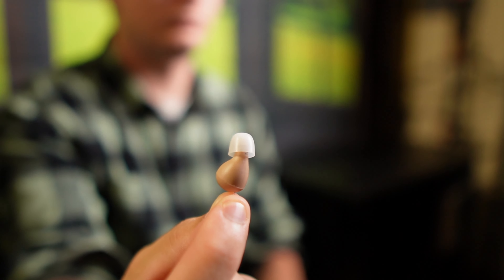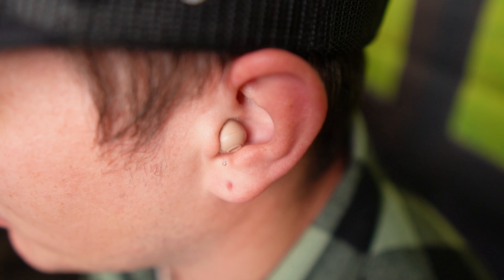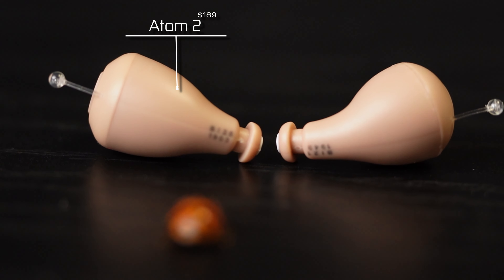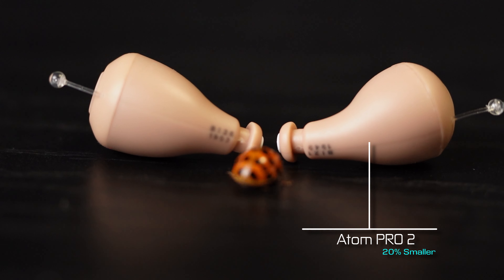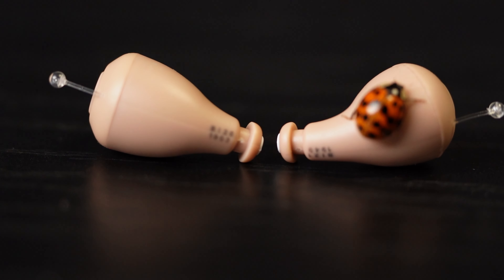Starting off, these are ITC style hearing aids — in the canal — and these are definitely the smallest over-the-counter hearing aids I've personally seen or reviewed so far. You could barely see these when they're in your ear. Here's a look at the Atom 2s when you're wearing them — $189, definitely hidden when looking straight on. The Atom Pro 2 is $100 more at $289 and is about 15 to 20% smaller — let's say 17.5% smaller. I would be really surprised to find a smaller over-the-counter hearing aid. These things are tiny.